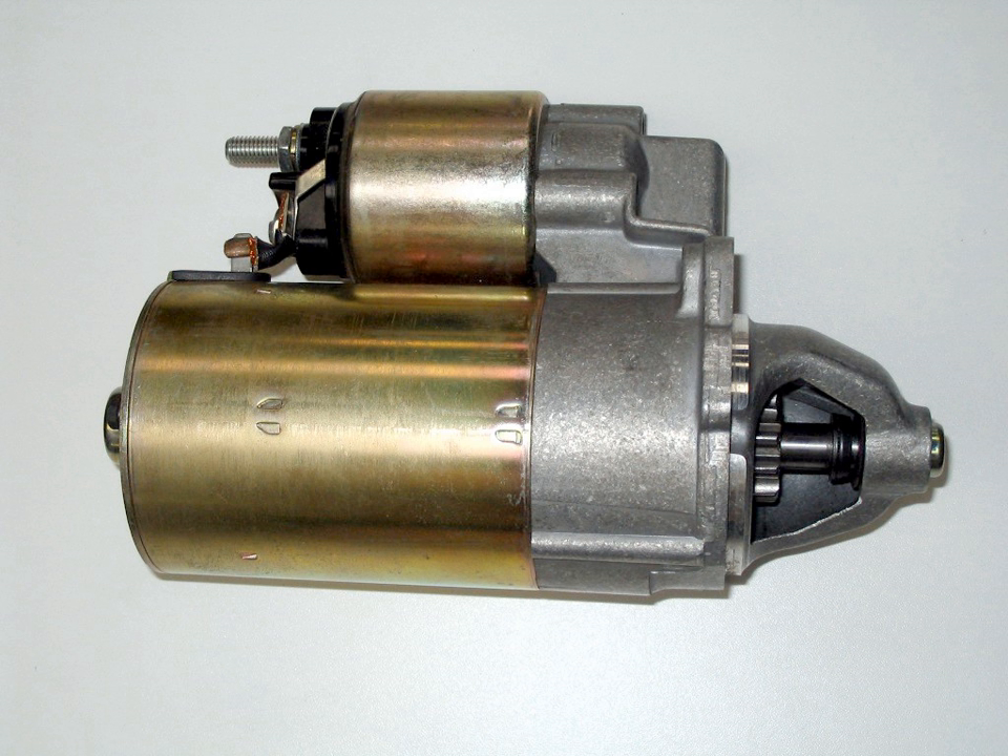The electric starter motor or cranking motor is the most common type used on gasoline engines and small diesel engines. The modern starter motor is either a permanent magnet or a series-parallel wound direct current electric motor with a starter solenoid mounted on it. When DC power from the starting battery is applied to the solenoid, usually through a key-operated switch, the solenoid engages a lever that pushes out the drive pinion on the starter drive shaft and meshes the pinion with the starter ring gear on the flywheel. The solenoid also closes high current contacts for the starter motor, which begins to turn.